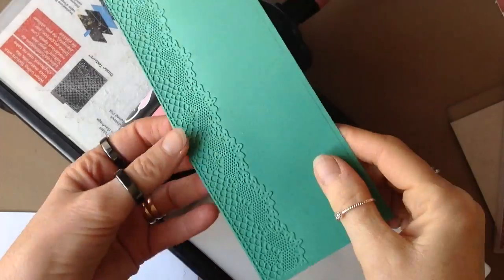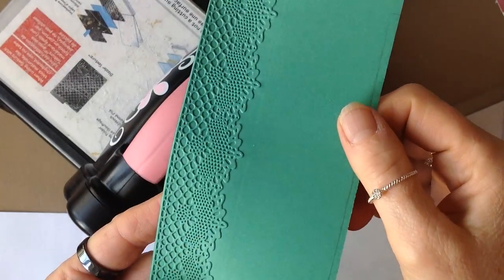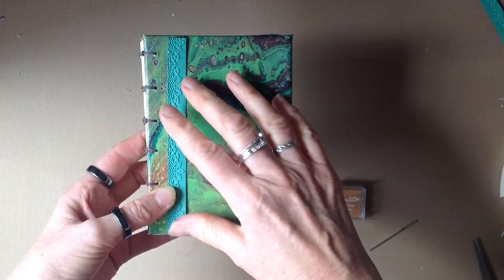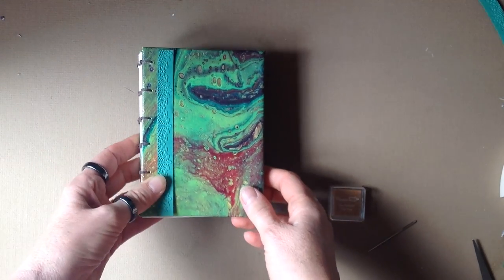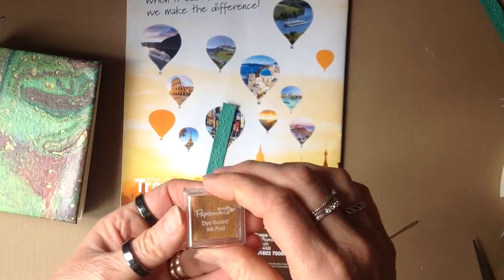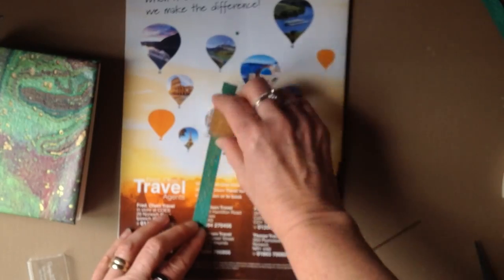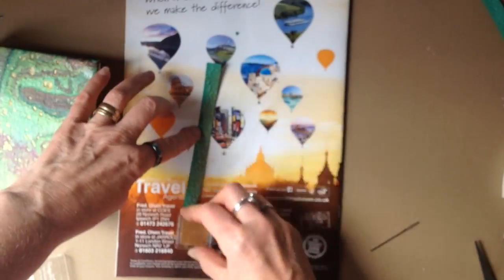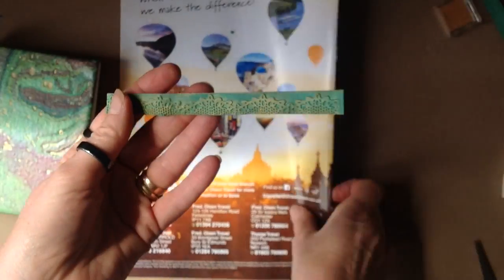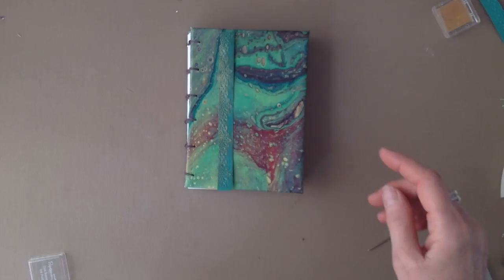I wanted to put some embellishments on the front, so I used my Big Shot cutting and embossing machine to make a border — I did end up cutting it down because it was too wide for what I wanted. I also decided to use some Paper Mania ink pads to put some gold colouring on the raised embossed parts. All I did was take the ink pad and rub it gently along the raised embossed area, then used double-sided tape to stick it down onto the book.